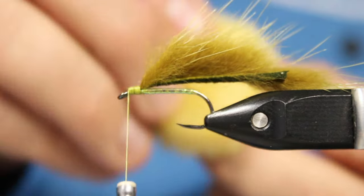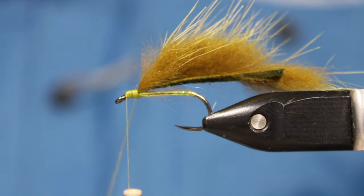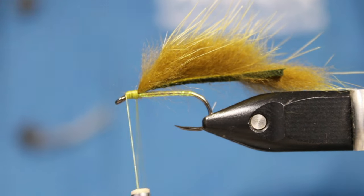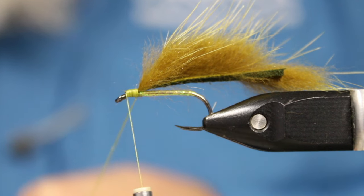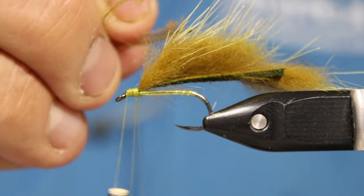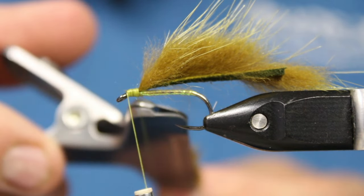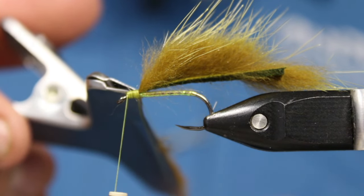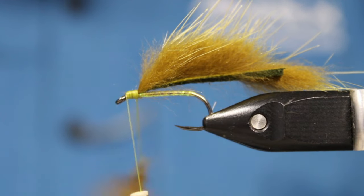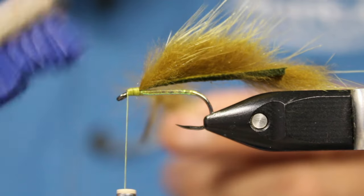I'm going to wax my dubbing loop and put my dubbing spinner in. I've already got some CDC cut in my clamp — I'm going to cut it off the stem right now. Obviously you don't want the stem pieces. This is three CDC feathers in here. Hopefully I can grab all these — we'll find out.